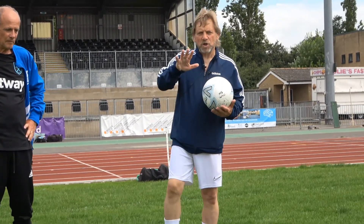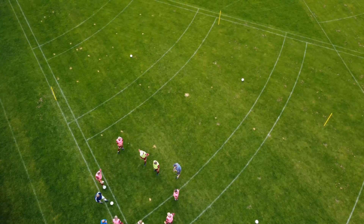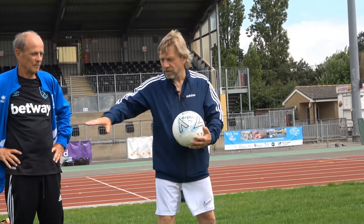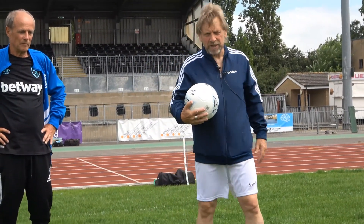We'll start with that and then we're going to introduce an upgrade, which is what I like to do in the exercises. We're going to have the pinks scoring a goal by just touching the ball in the corner. So we're looking for people to get a bit of width and find that space. All clear?